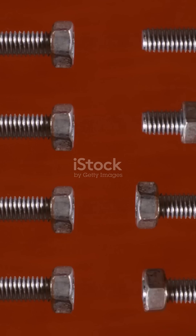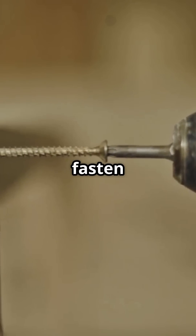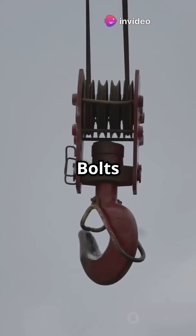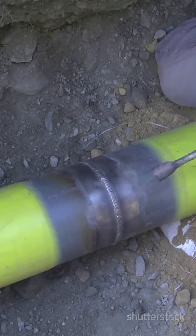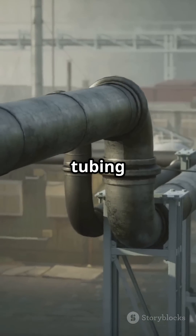Lag bolts are heavy duty — they have a hex or square head and can fasten wood without a nut. I-bolts have a circular loop, perfect for lifting and anchoring, ideal for rigging. U-bolts are literally U-shaped with threads on both ends; use them to hold pipes or tubing together.